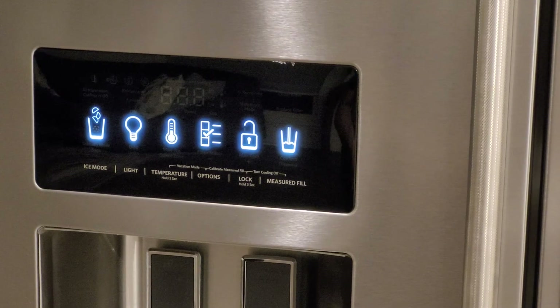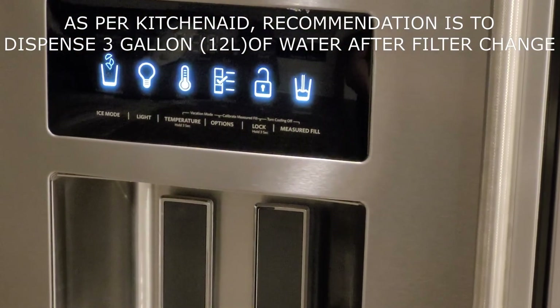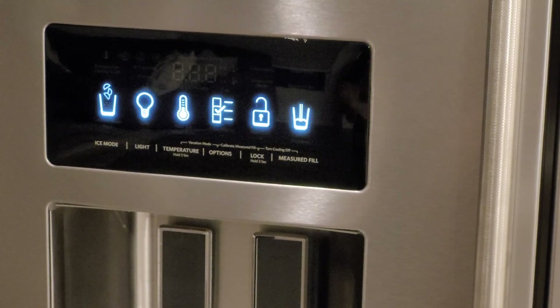The only thing you need to do after installation is dispense about three liters of water from the water dispenser on the front, so that the filter's cycle is clean and then the water will be drinkable.